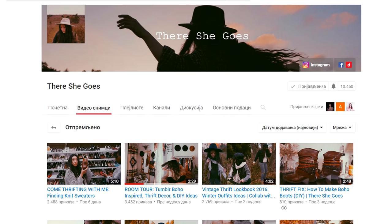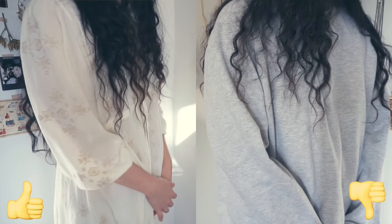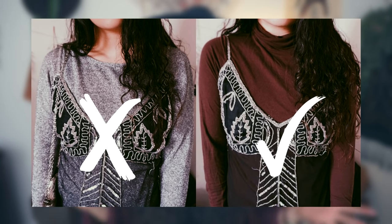Before we get started with this video, this is a collab with Anna from There She Goes and she's going to be doing holiday fashion mistakes to avoid, so definitely check out her channel. She has amazing style and I really enjoy her videos. If you're into fashion videos then you're definitely going to love her channel and she's just super sweet and deserves a lot more subscribers, so definitely check her out and let's get started with my video.